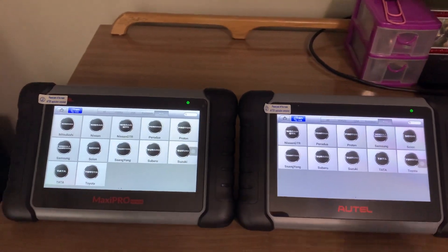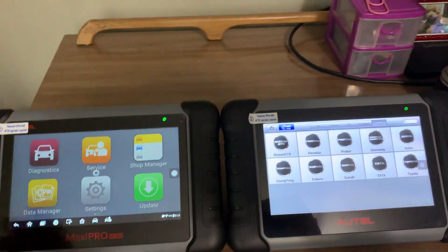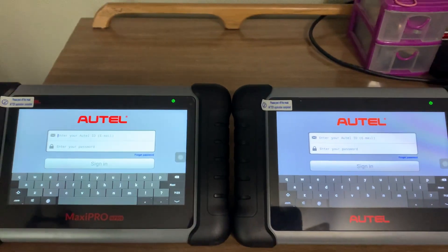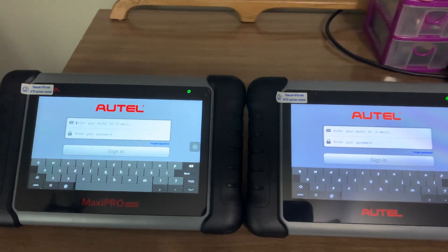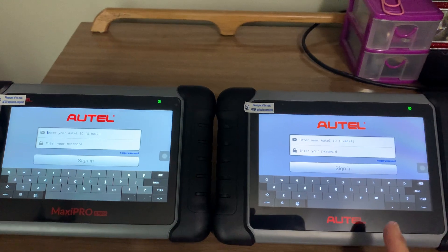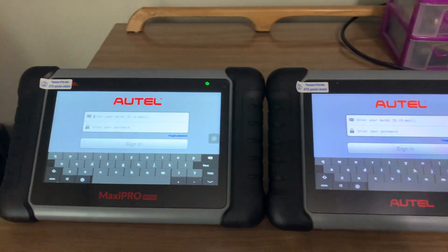I would definitely save the roughly $250 difference between the two. Also, if you wanted to upgrade — the MP808 still hasn't been registered — but the yearly update cost for the MK808 is anywhere from $125 to $150, while the MP808 would be about $300 a year.